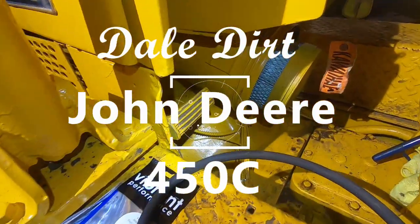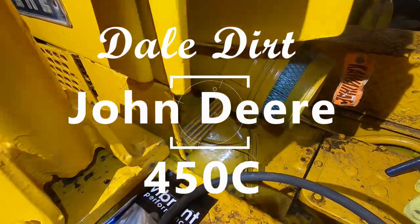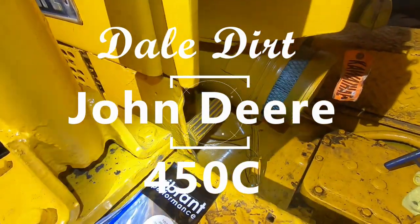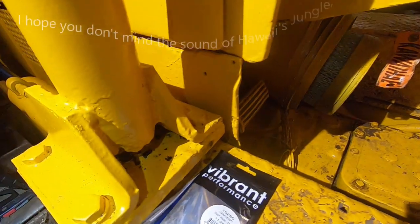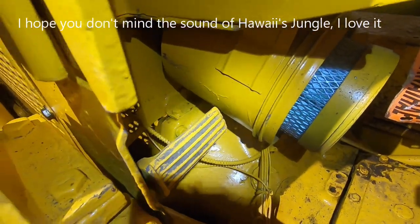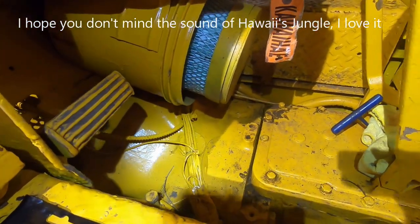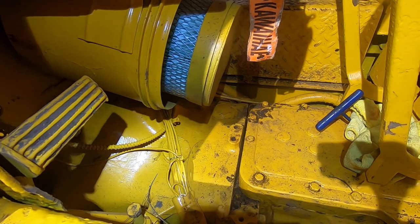The first thing it says is get your free travel on this thing. This is a John Deere 450C and I actually never done this before. I bought this little guy and the next day it started giving me all kind of problems where it didn't want to go in gear and all that kind of stuff, so I'm going to try to fix that.